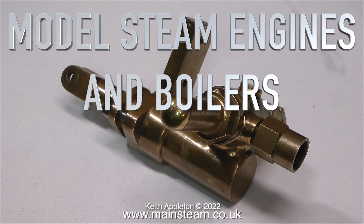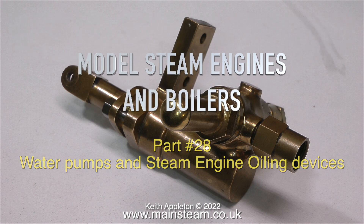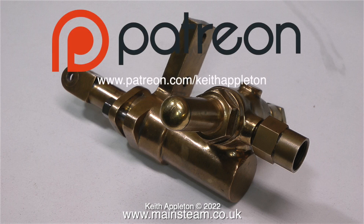Welcome to model steam engines and boilers, this is part 28, all about water pumps and steam engine oiling devices. These are edited extracts from my series 'Model Engineering for Beginners', which I really do recommend you watch. It's not just on Patreon — it's public on YouTube, and there's a lot of information contained within.